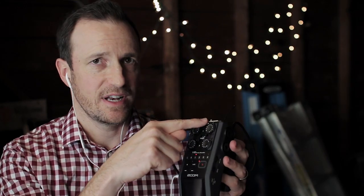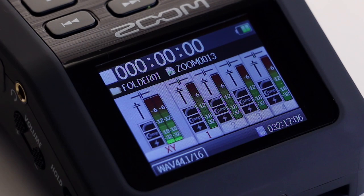The record button is now a single push — on the H4n it used to be a double push, which caused some people to miss recordings. Each channel, up to six with the included XLR device, has a color audio meter right here on the front. I thought they might be too small, but even from a few feet away I can still see my levels with no problem. I really like the color meters.